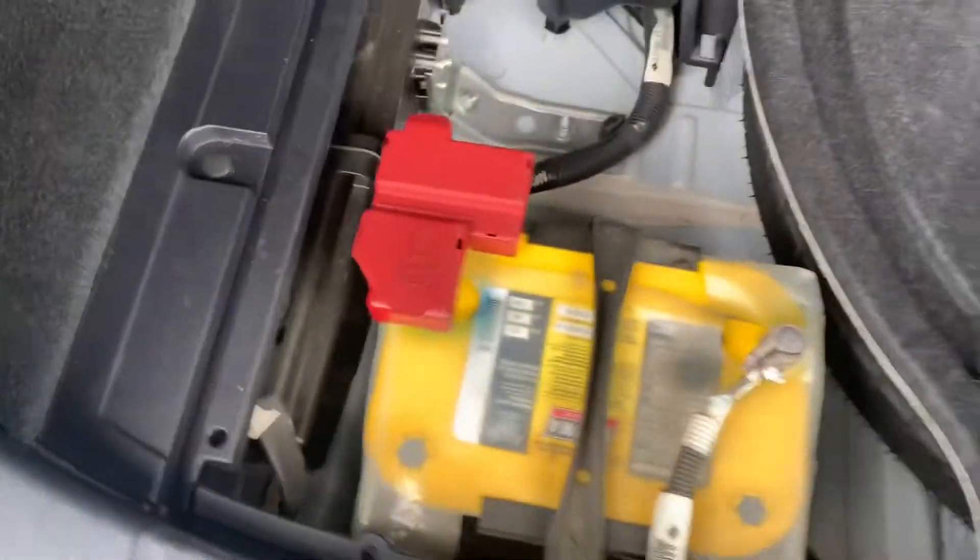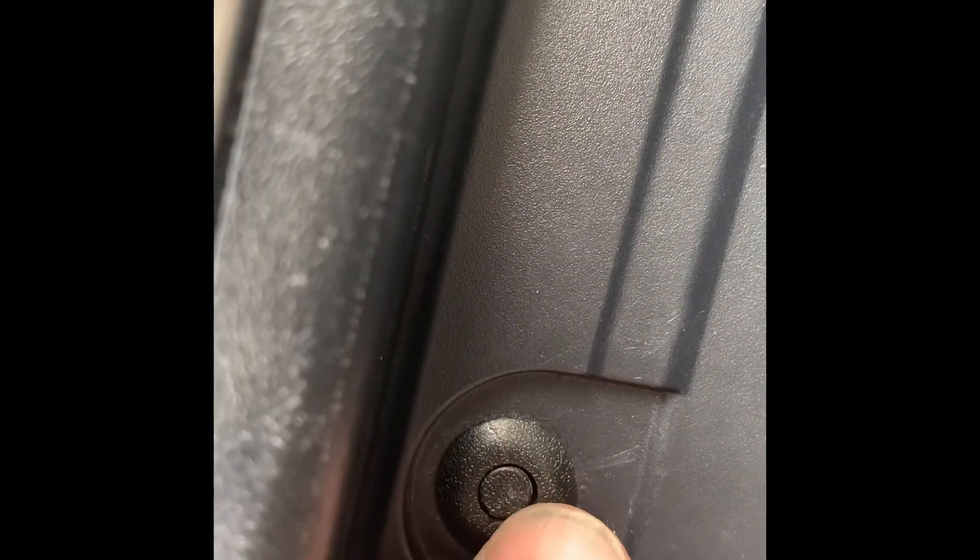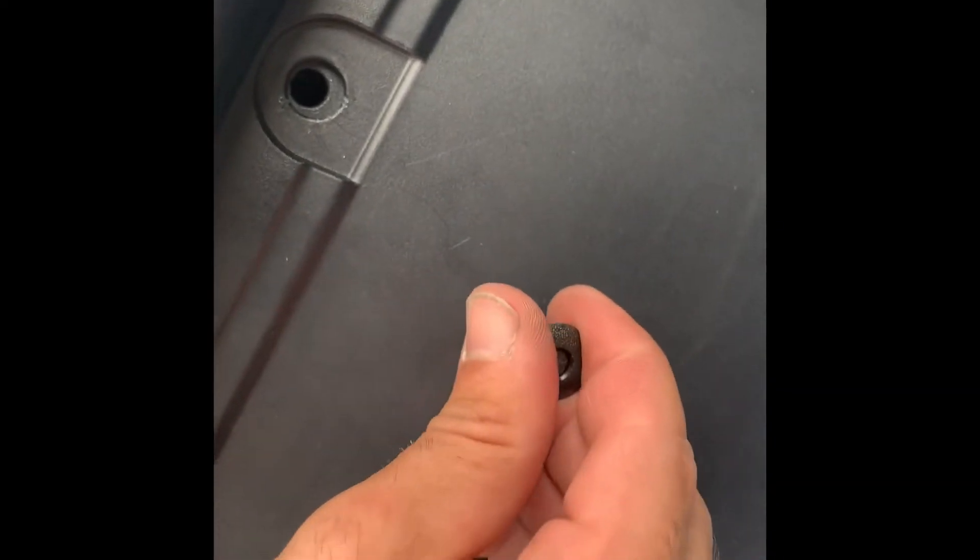Putting it back is the same process — line this end up properly, let it slide in so it's sitting flush. The clip goes back in — push it in. For the push-style clips, press them back into the hole slowly. If it's flush, that means it's clipped in. If it went all the way down, it's unclipped. Push it back into the hole slowly until it's flush, and you're done. Thanks for watching.